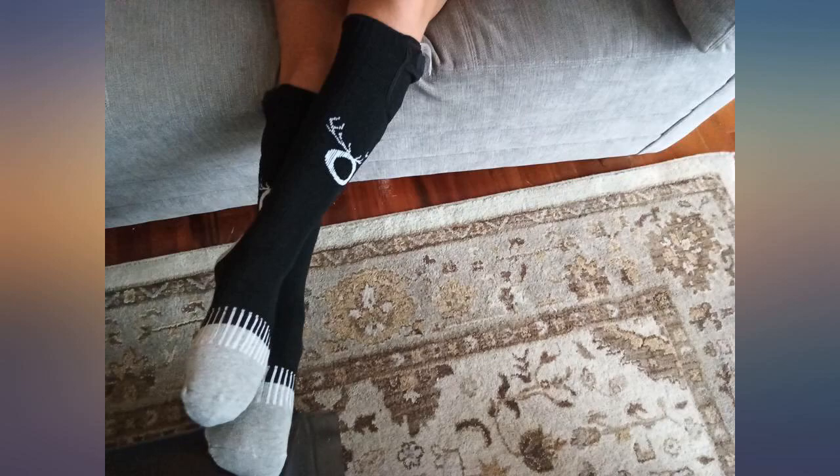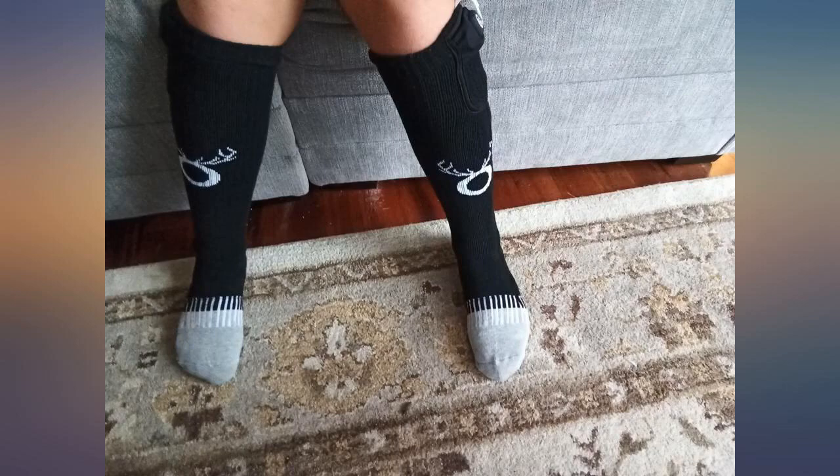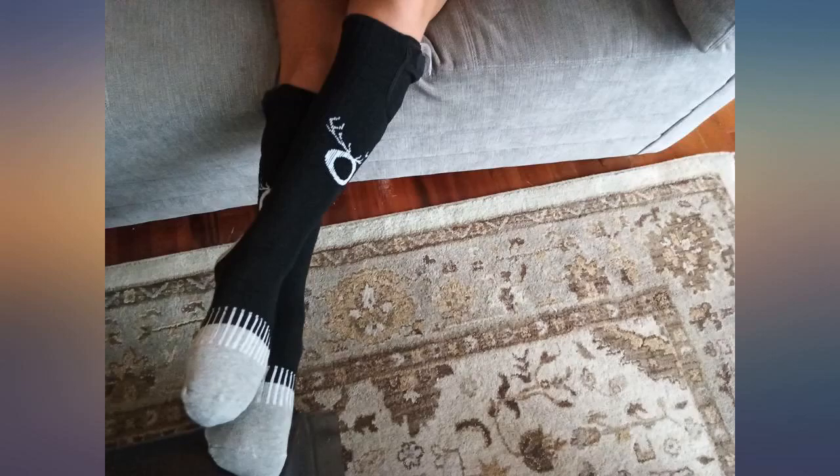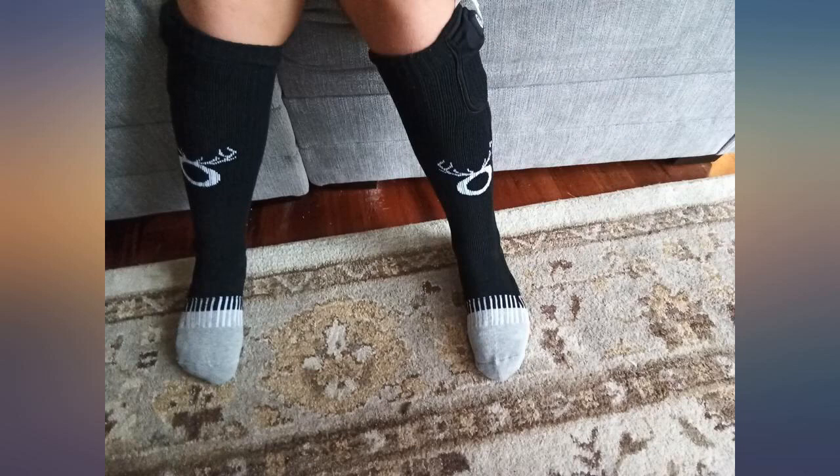Batteries charged up quickly and kept her warm for hours — at least 6 hours run time in our hour test. The socks look like they are well made, very nice packaging. We will be buying more from this company for winter.